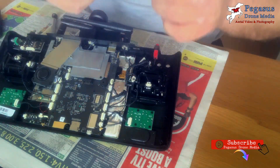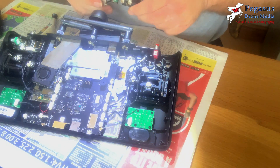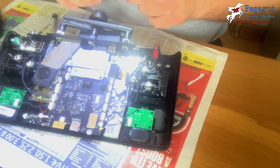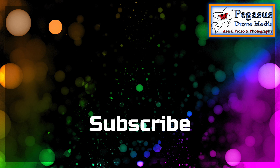It turns out to be quite a simple process. Thank you very much for watching this tutorial — I do hope it has been of some help to you, and if it has, please consider subscribing to the channel. Thanks very much indeed, cheerio for now.